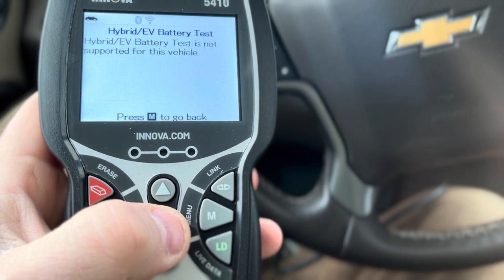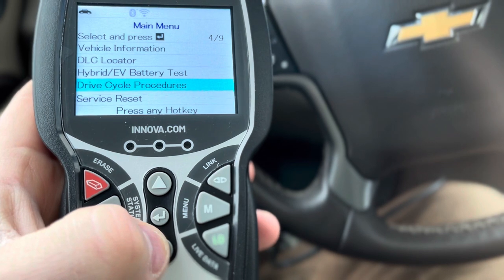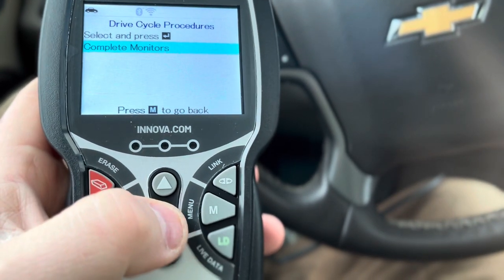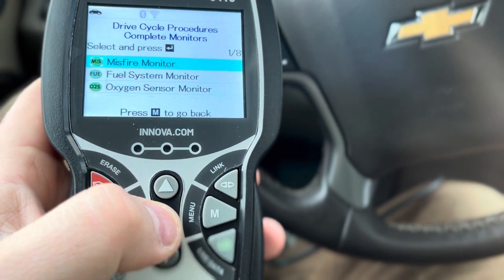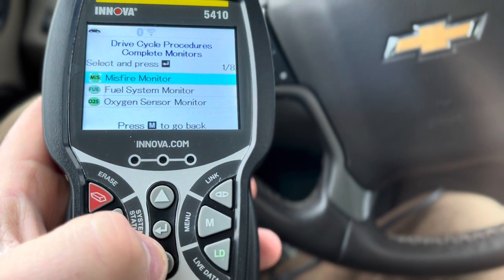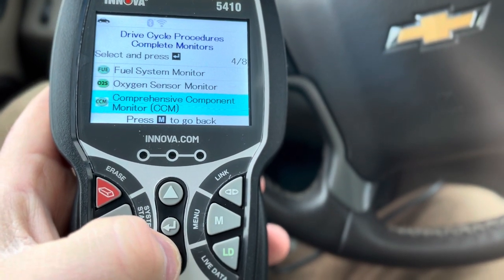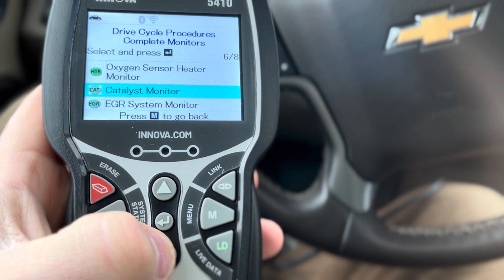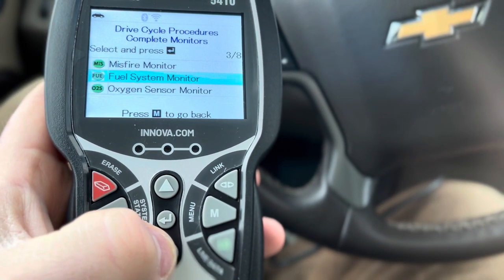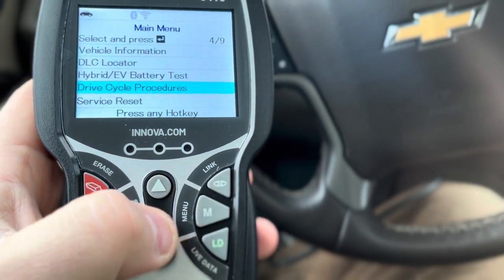This is not a hybrid or EV battery, so it tells you it's not there. Drive cycle procedures — what's that? That's fire monitor, fuel system monitor, action sensor. So I did read something: if they're green they're good, if they're yellow there's a possible problem, and if they're red there's definitely a problem. Something like that.